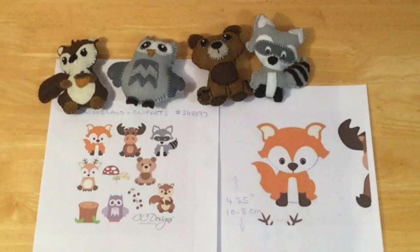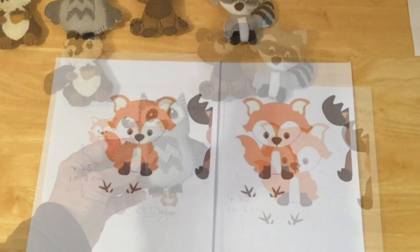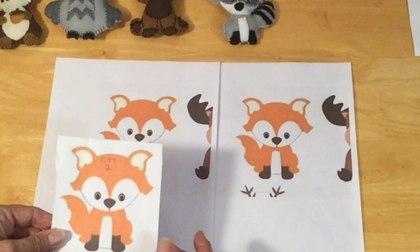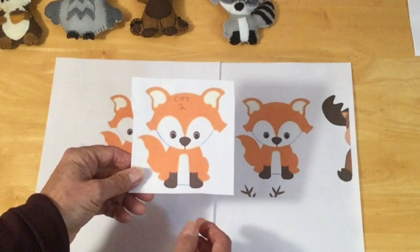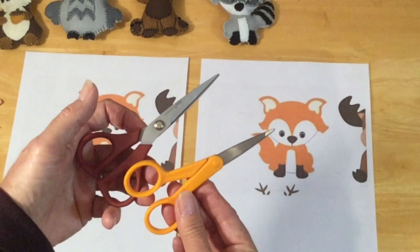The process I use to make each one of these little animals is exactly the same, so it doesn't matter which one you do. You'll want to print this out a couple of times because we're going to be cutting out the outline of the animal and then cutting each individual element. It works really well if you've got some sharp pointed smaller scissors — one for paper and one for cutting out your felt.